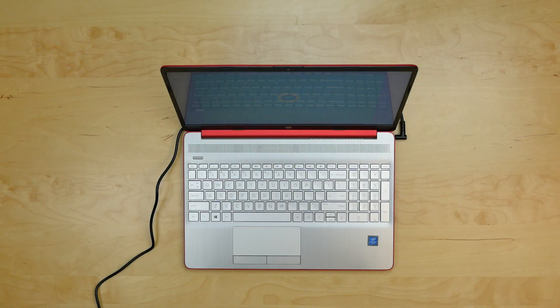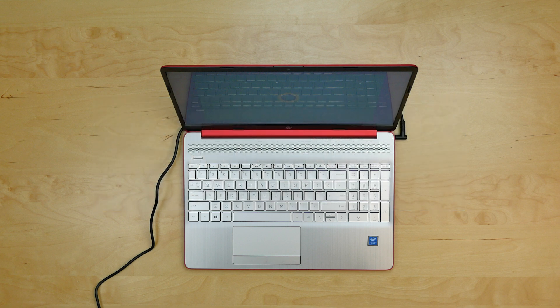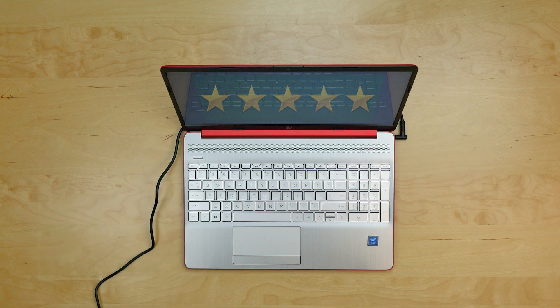This is a beautiful scarlet red 2021 HP 15 laptop PC, model number 15DW0083WM. Today we're going to review its various quirks and features, take it out on the road, and in the end give it a Doug score. Nope, just kidding — today we're replacing its screen. Don't sue us, Doug.